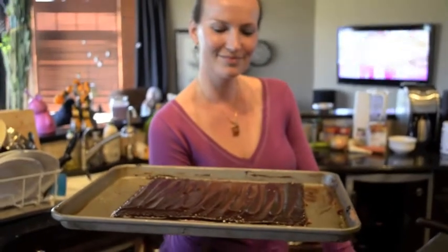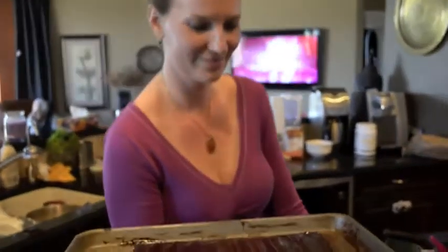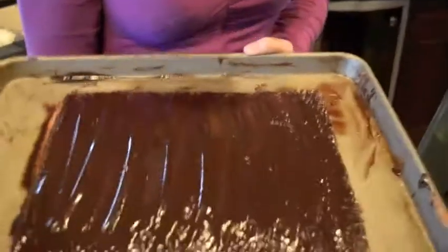Welcome to the 6th episode of Cooking with Martha, where we are making a chocolate pichenguer with guest chef Amanda Fayyad. I'm sorry.